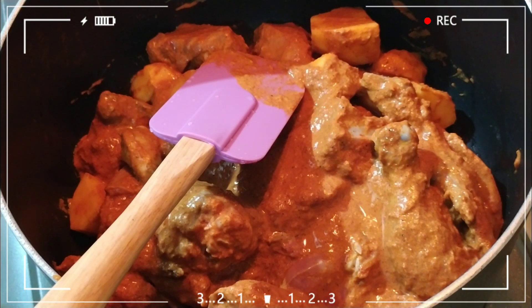Assalamu Alaikum, welcome to Couple Hacks. So our video is going to have chicken tandoori and biryani.